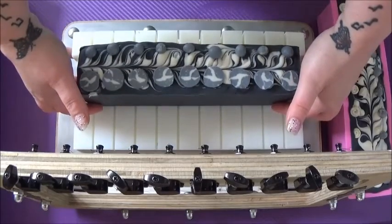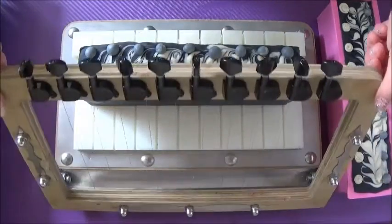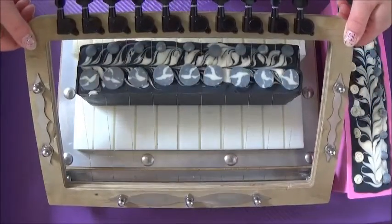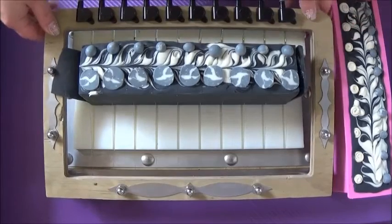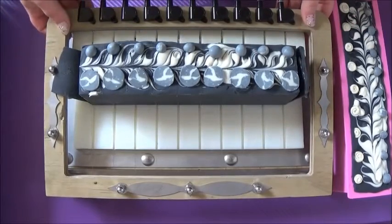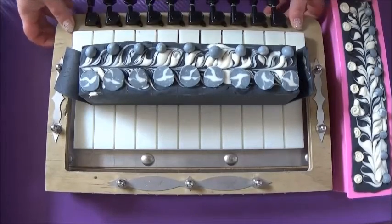Now it's time to cut these gorgeous loaves of soap on my awesome new multi-bar cutter — thank you Big B, I absolutely love this thing! I power through the cutting and feel like a little production line — it is so cool.